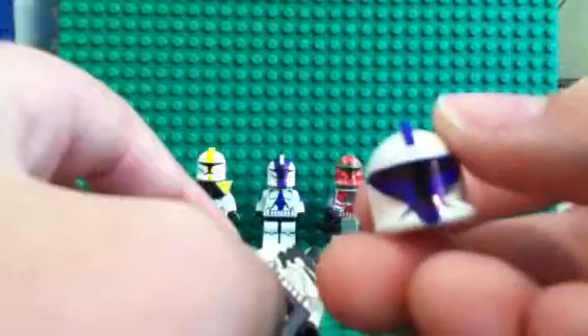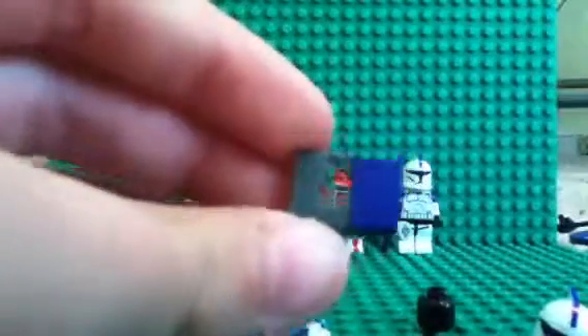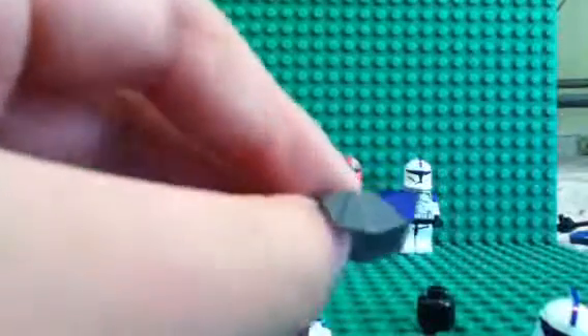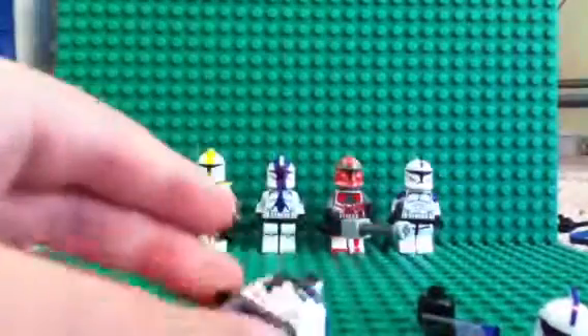So here's the helmet. Pretty smooth looking helmet done with a Sharpie. And here is his pauldron, done the same way as Commander Bly's, but not cut and not yellow. So it would look weird with yellow.